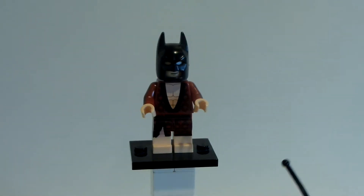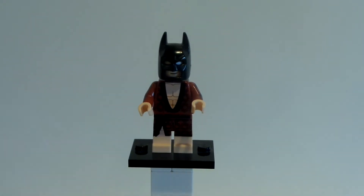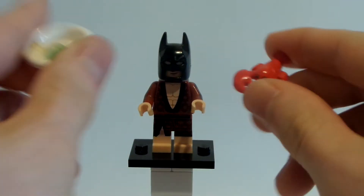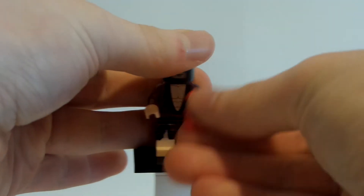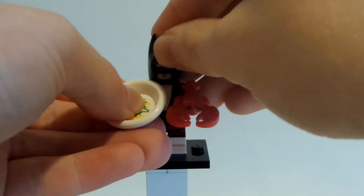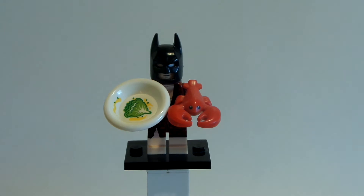Besides that, the main controversial part of this video is about the pieces. There are two pieces to this figure. And my biggest problem with this figure is that he doesn't come with a very specific accessory.